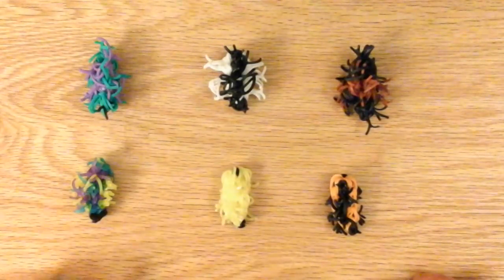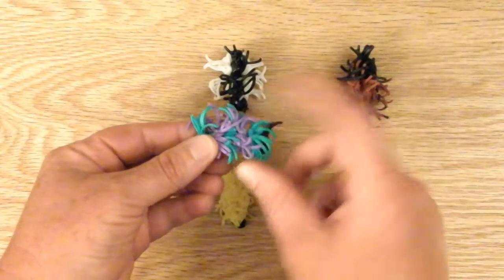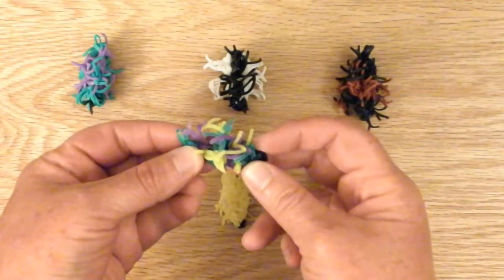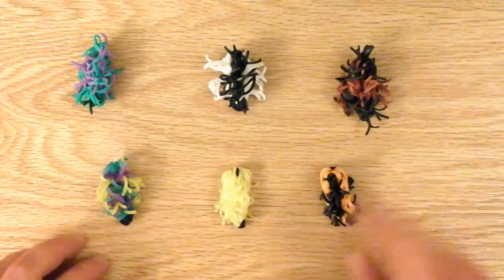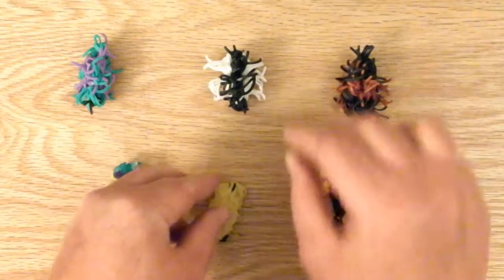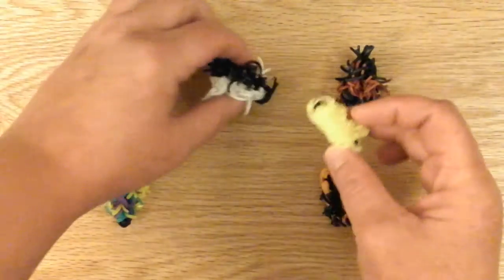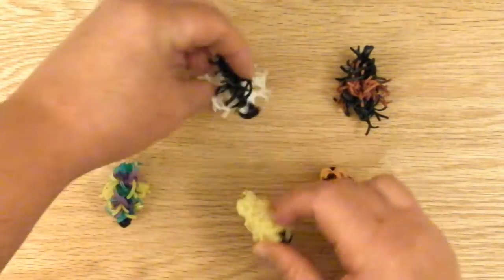These are different species that I've made. This one is just regular teal and purple — I just recreated it, it's the colors I like and I made an imaginary caterpillar. These ones are purple, blue, and yellow jellies.